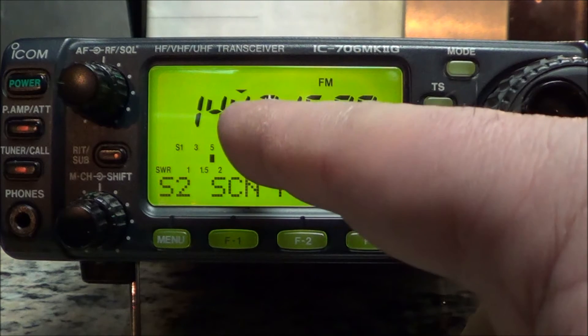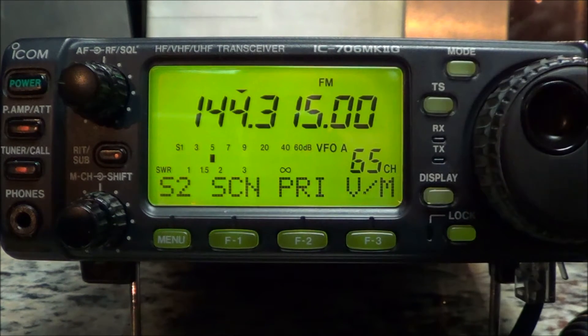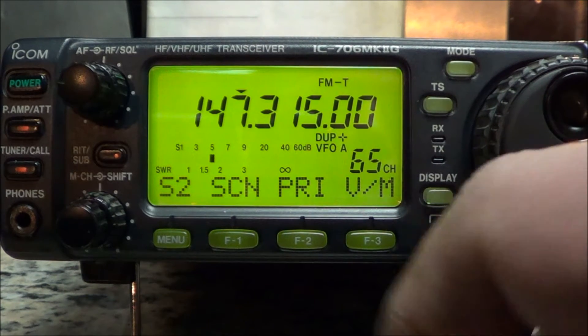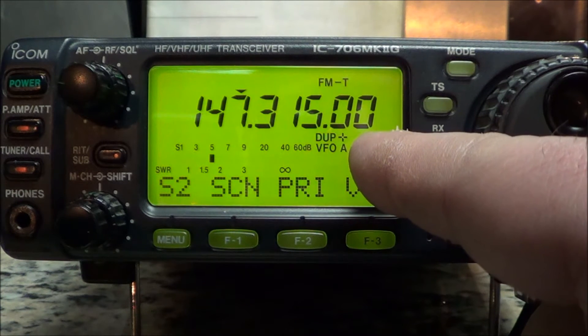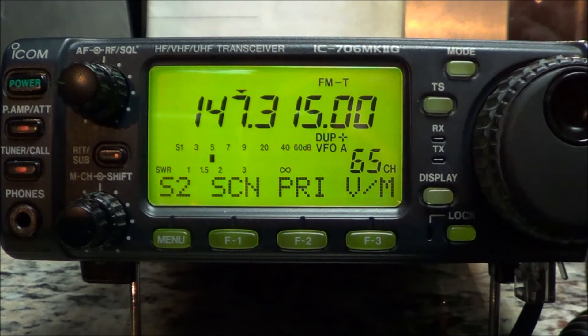Now press the TS button to bring the arrow above the four, because we want to bring that four to seven - and that's how you do it quickly. Notice how the duplex positive shift went in and the tone came on automatically when I turned the dial.